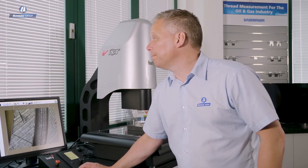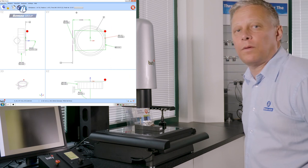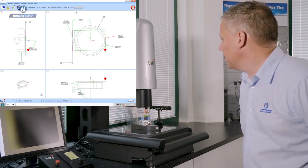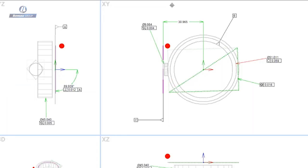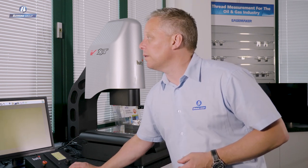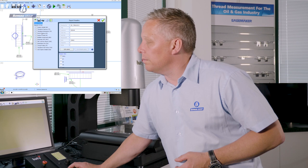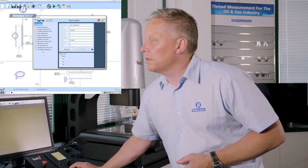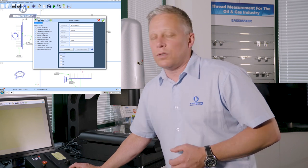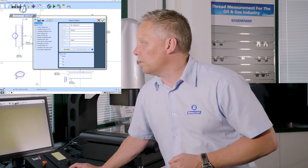Let's run the program. The software knows it has to first go and pick up the module, then use each of the tips I selected to measure the various features. Having run the program, we can look at the results in the form of several reports. Opening the report manager, we've got graphic details, tabulated dimensions, and reports covering multiple components when a batch has been run in the same automated process.